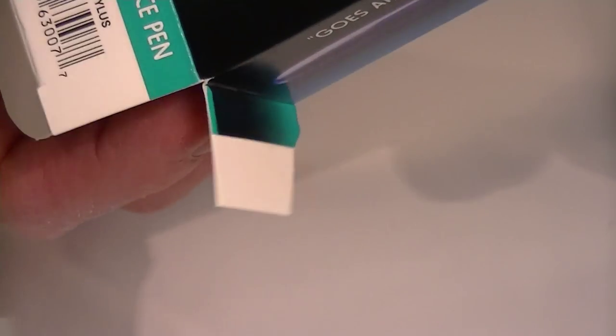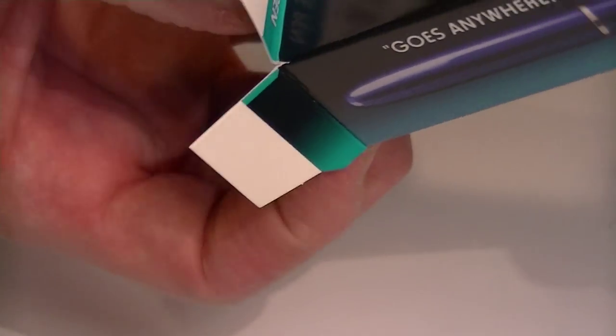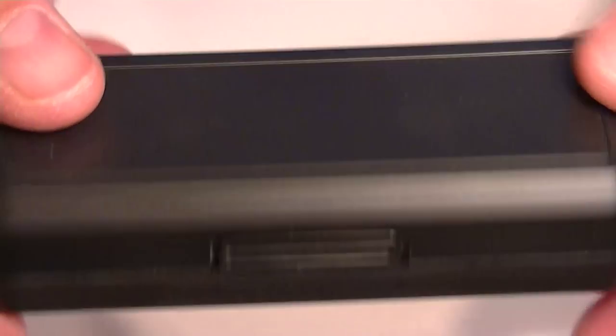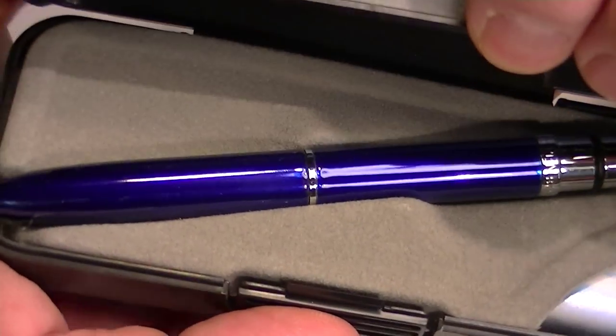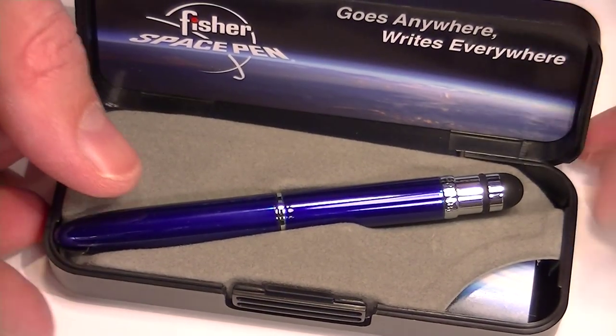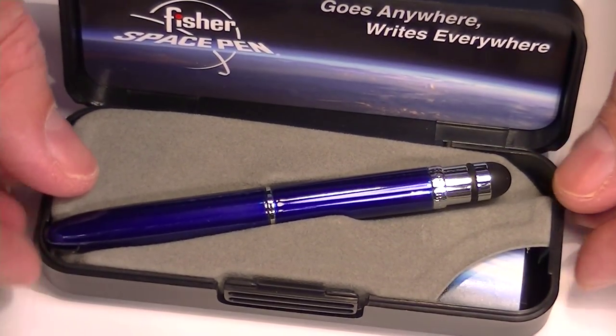The pen itself is in a plastic box. It has the Fisher Space Pen logo on the top, and a little tab there in the front that you push. The pen itself sits on a nice velvet bed to protect it.